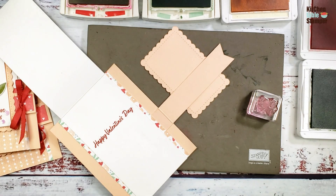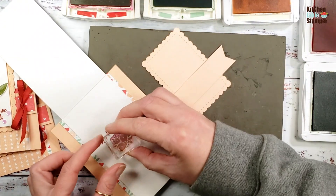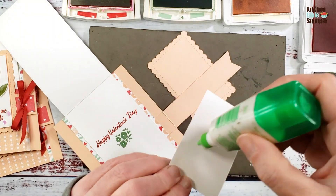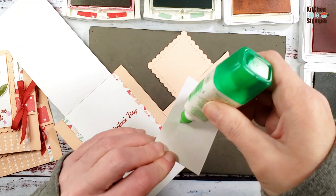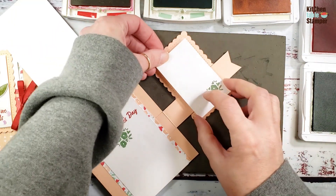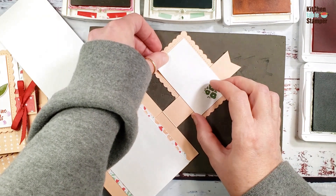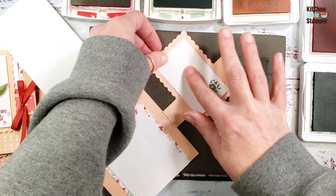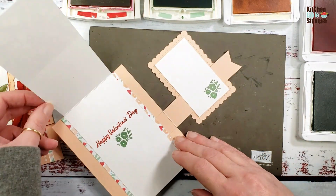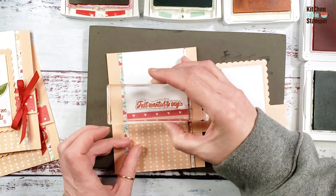Underneath 'Happy Valentine's Day' we're going to add the little bouquet again with Mint Macaron. While we've got our card flipped and flapped, add liquid glue and adhere the bouquet piece. This further secures your flip so it stays together and gives you a little extra room for an extended message. Close the flap and add the inside greeting: 'Just wanted to say...'